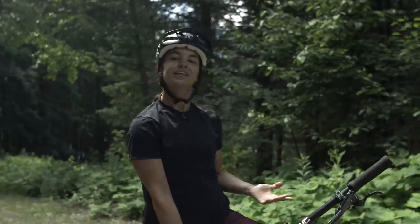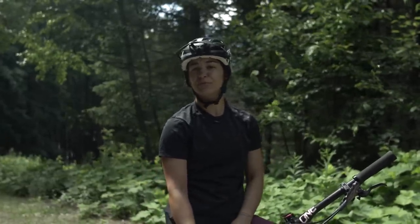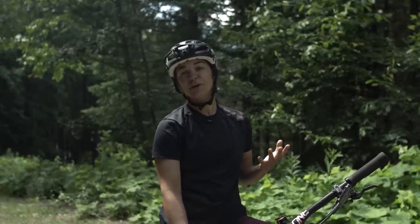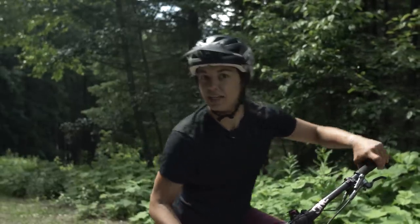Now that we've got the skills and the confidence to give drops a go, the learning curve is going to be really steep and you'll progress very quickly. Remember, not all drops and trails are the same, so take what you know and bring it out on trail and just give it a go in a new environment. Now let's drop it like it's hot.